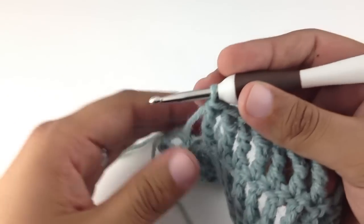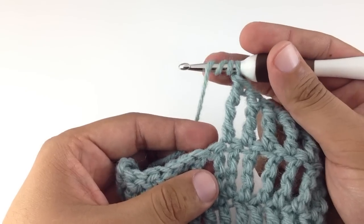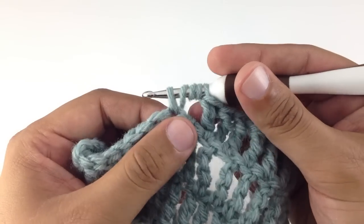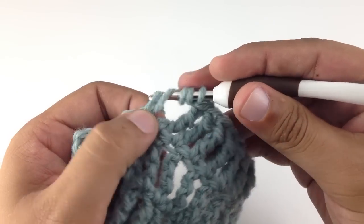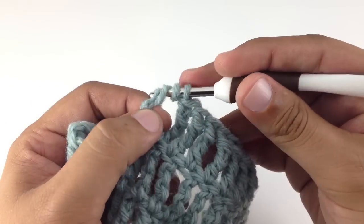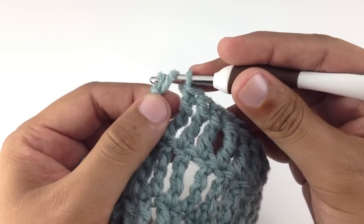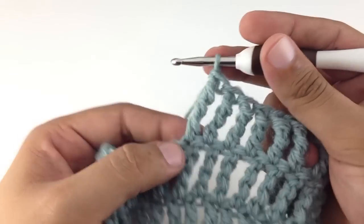Let's do that one more time to be sure you got it. Three times over your hook, yarn over and draw through — that should leave five loops on your hook — and then work off in pairs: yarn over draw two, that's one; yarn over draw two, that's two; yarn over draw two, that's three; yarn over and draw through, that's four.